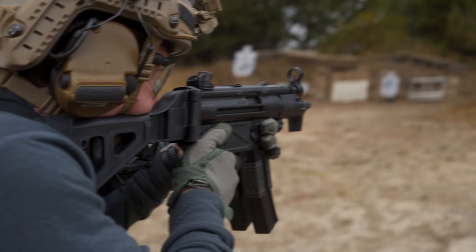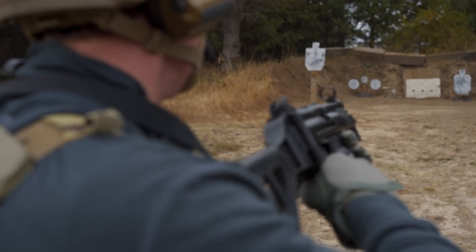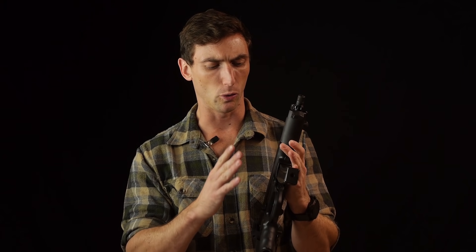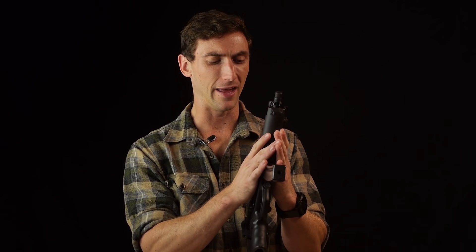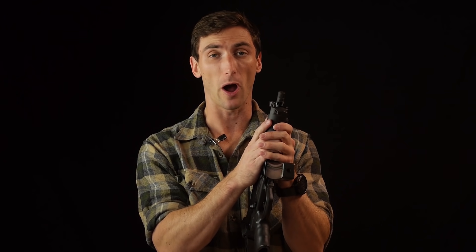There are some very good rounds made for 9mm that work really well for that purpose. Another thing, whether you be civilian or law enforcement, is ammunition commonality. 9mm is a very cheap ammunition source, easy to practice on. It's easy to have the same ammo type between a pistol and a subgun that you might have. So that is definitely a good option to pick one of these firearms.